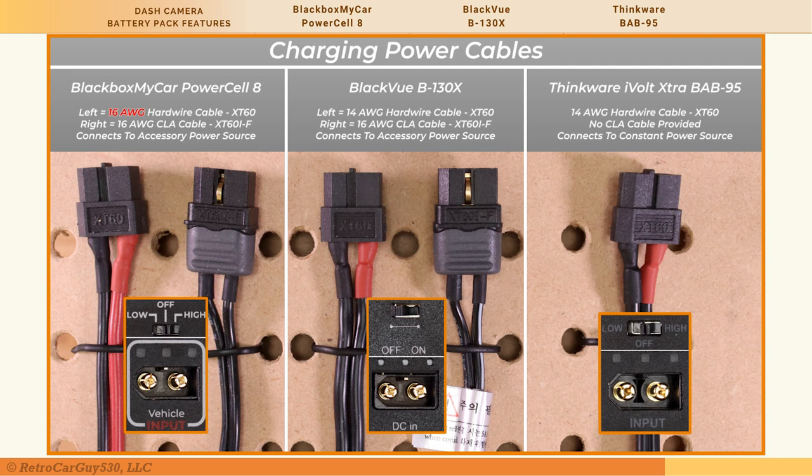For the Thinkware BAB-95, it comes with one cable — a hardwiring cable only. There is no cigarette lighter adapter provided. The input connector has no third terminal, so it doesn't detect cable type. Instead, the user selects the appropriate charging mode via the power switch position.